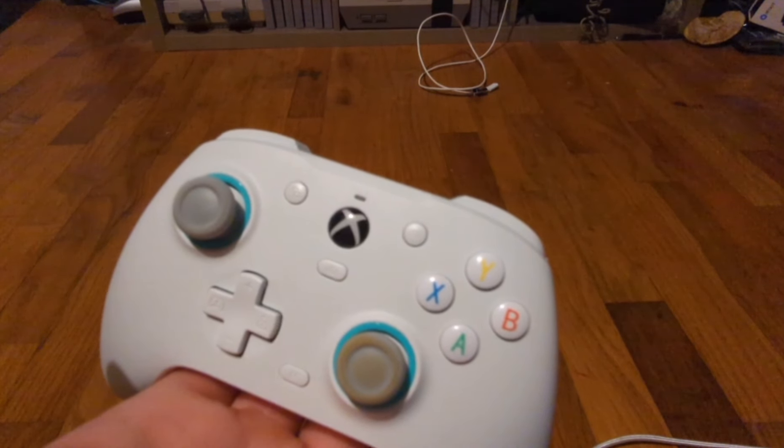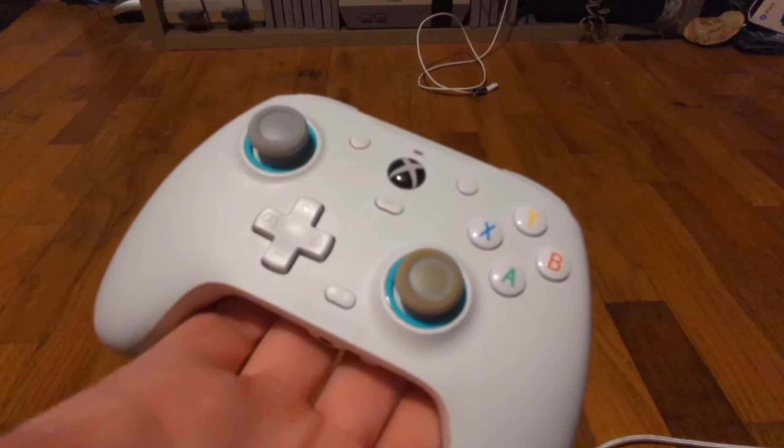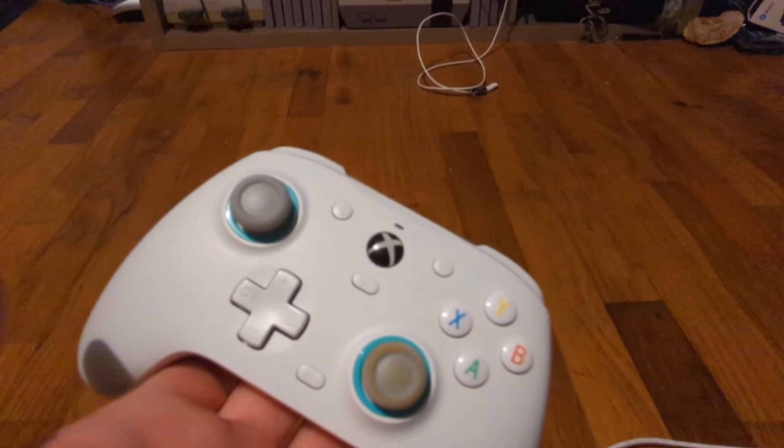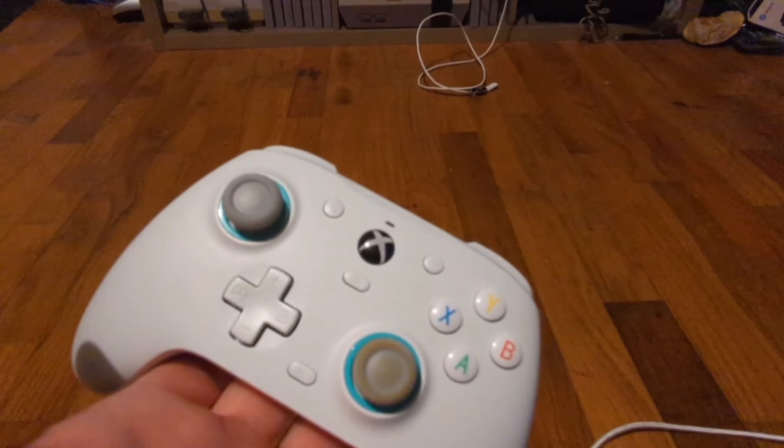After working with GameSir on Discord to troubleshoot, the last-ditch effort finally fixed my controller, and I thought I would share this with you in case you're having similar problems. This is called a manual calibration — not calibrating through the app, which didn't work for me, but a manual calibration.